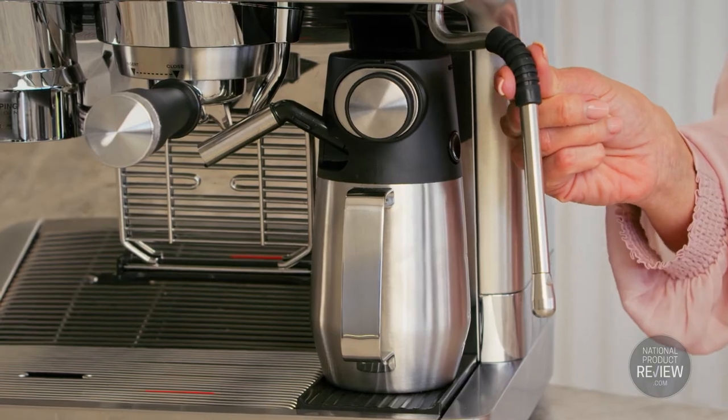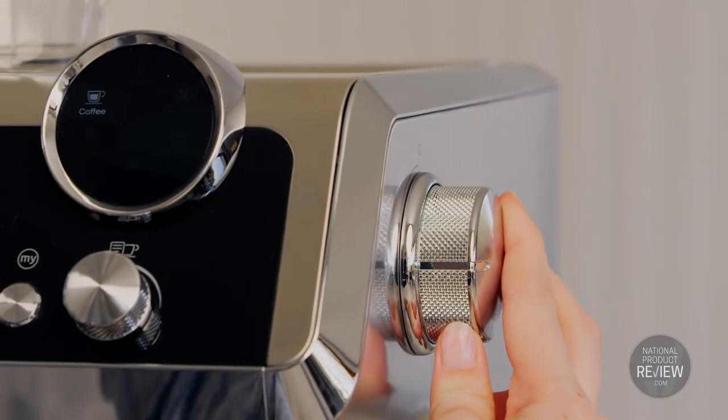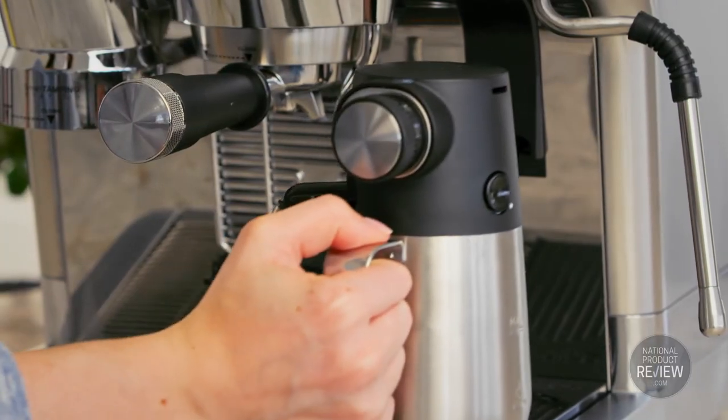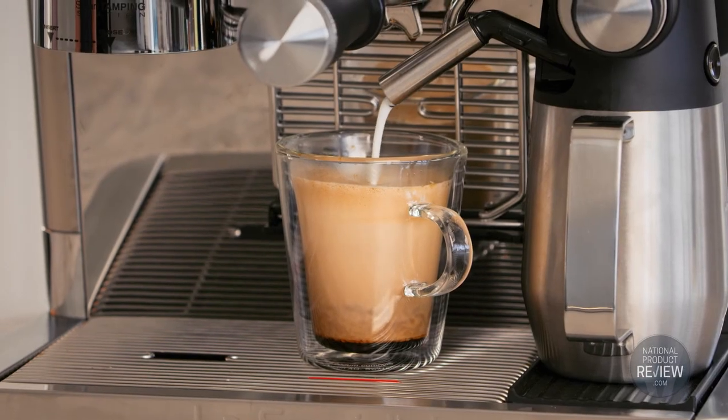For the ultimate barista experience, the Maestro offers the My Latte Art Steam Wand for manual milk frothing, or you can opt for the convenience of the automatic latte crema system.